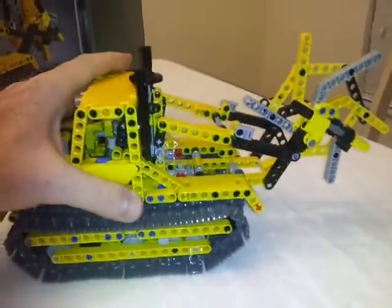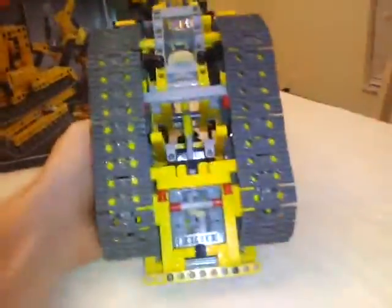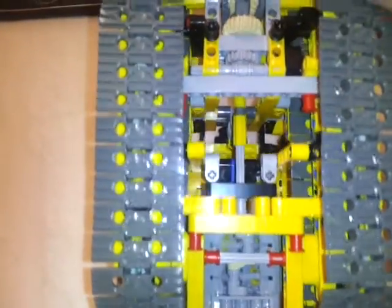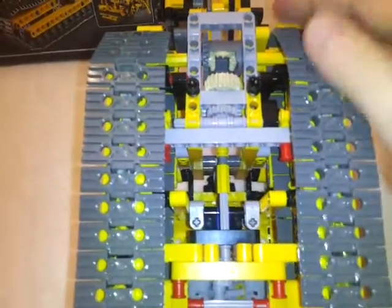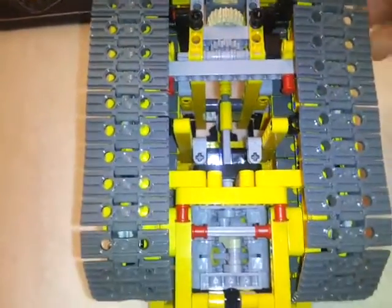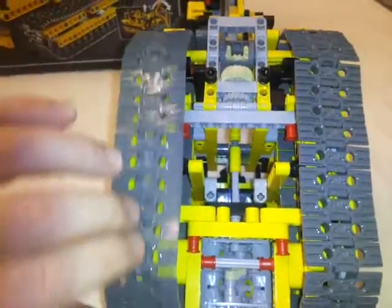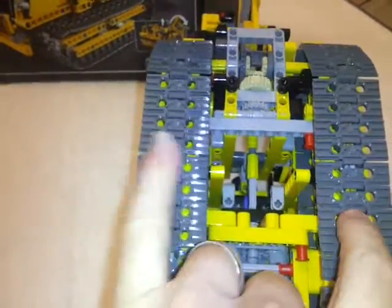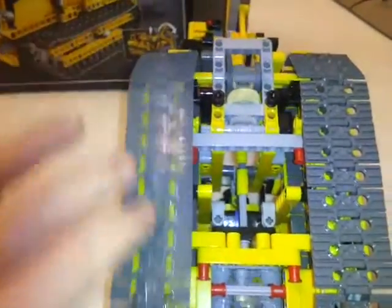Let's check out the other side — the underside. Let me get this thing tilted so you can actually see. As you can clearly see on the top and bottom, we've got the rear differential working and the engine going.